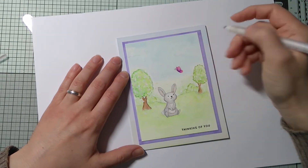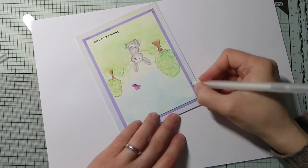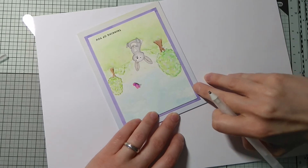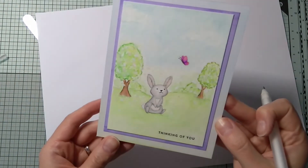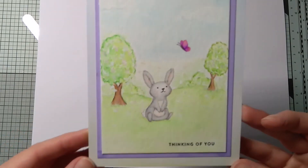And that's all for this card! Thank you so much for stopping by. I hope you enjoyed the video — don't forget to hop along and see the other videos in this hop. Bye!